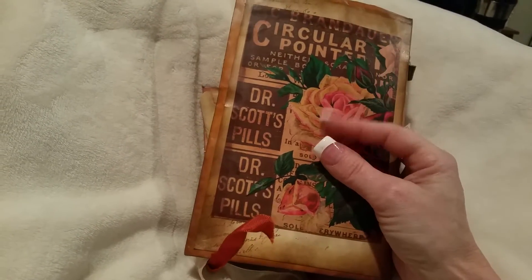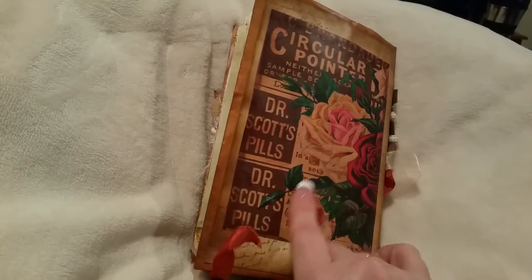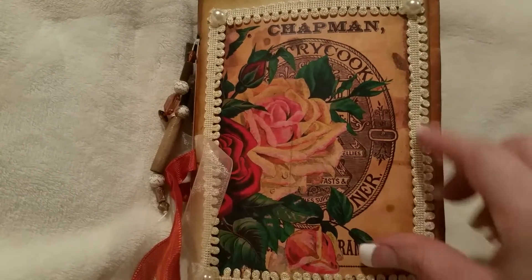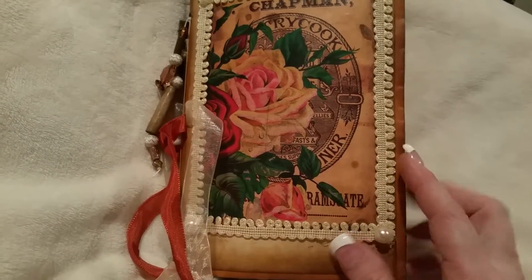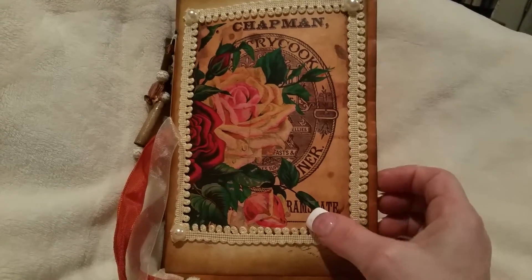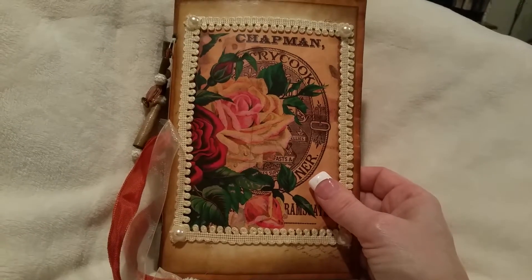I really love this printout, this printable, so I didn't really do much to it. I layered it on some cardstock and then mod podged it on there. On the front I put ribbon or lace around it and flat back pearls, and just left it because I want to do something different and not really decorate it so much.